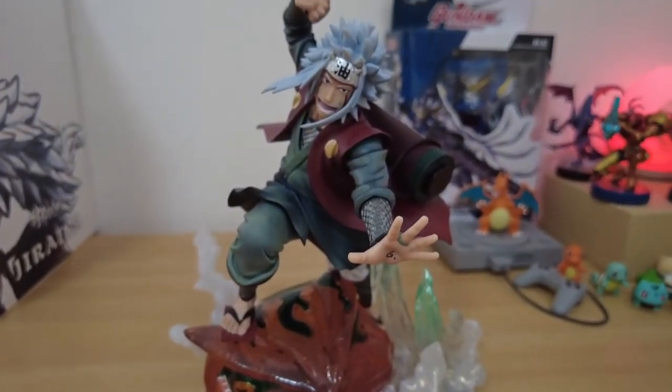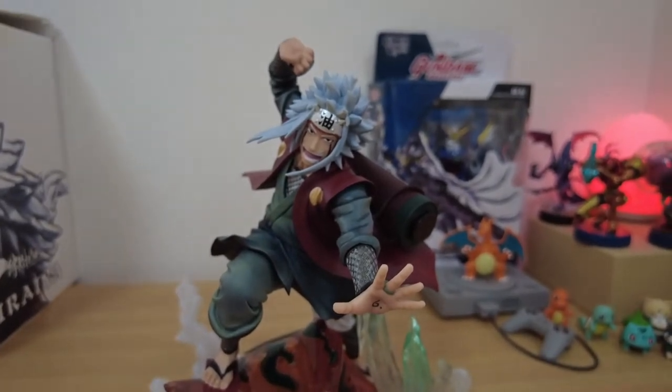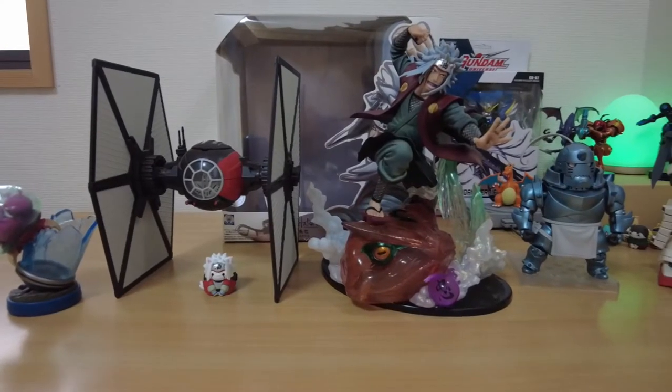It really looks good from any angle. It is huge and dwarfs most of my other figures.